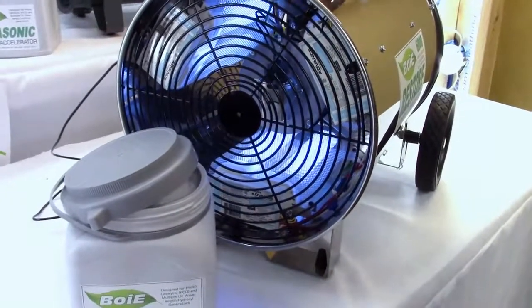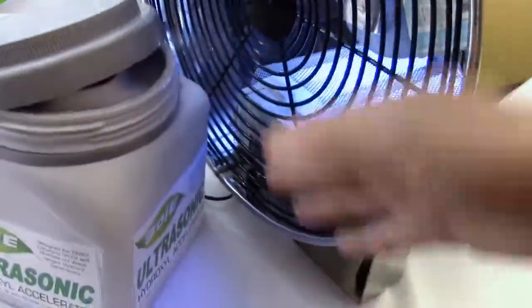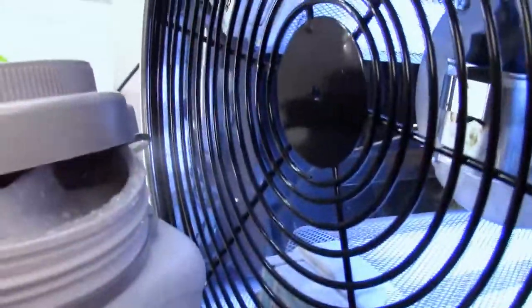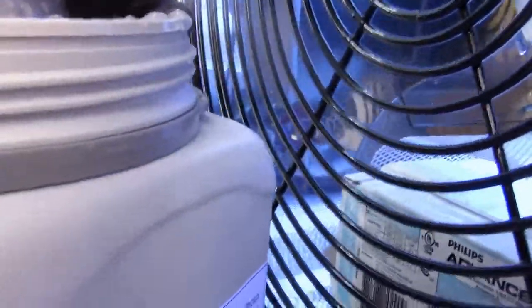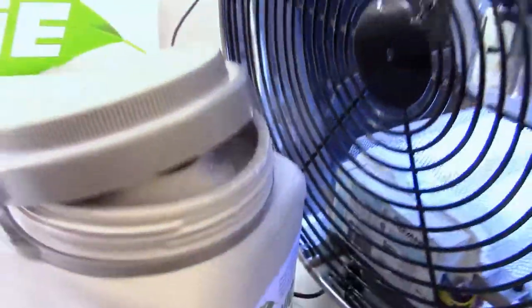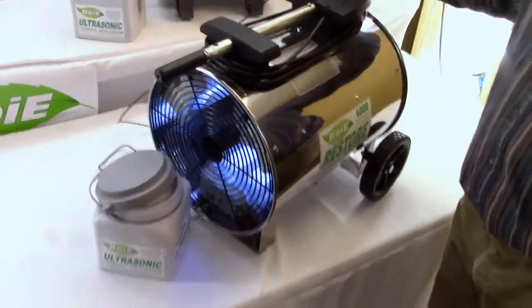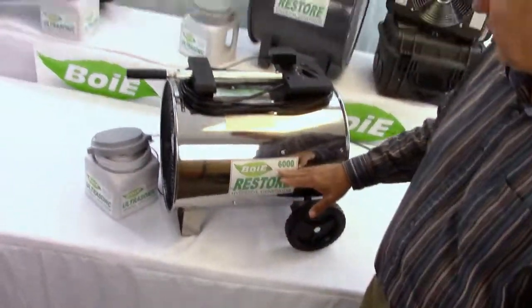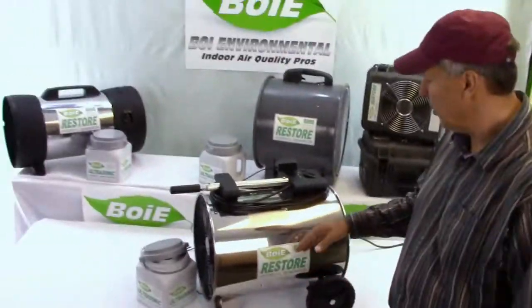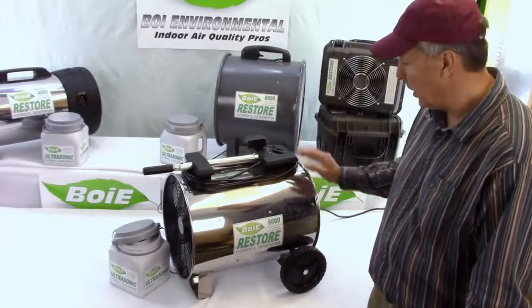Here's the fan on low. Turn the fan on, you can see the accelerator coming in. And when I have the fan on high, that's when it's operating at the utmost and you have all three of the light systems going.